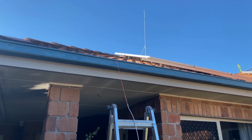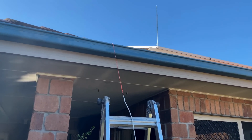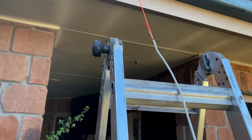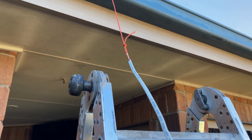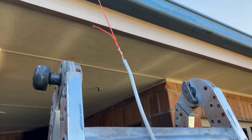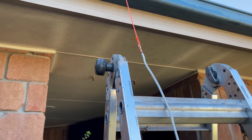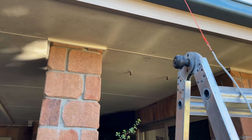Here's the other end of that string. I've tied the cable on — it's just a twin active, 1.5 mm, double insulated. I'll draw that down the service column and into the shed.